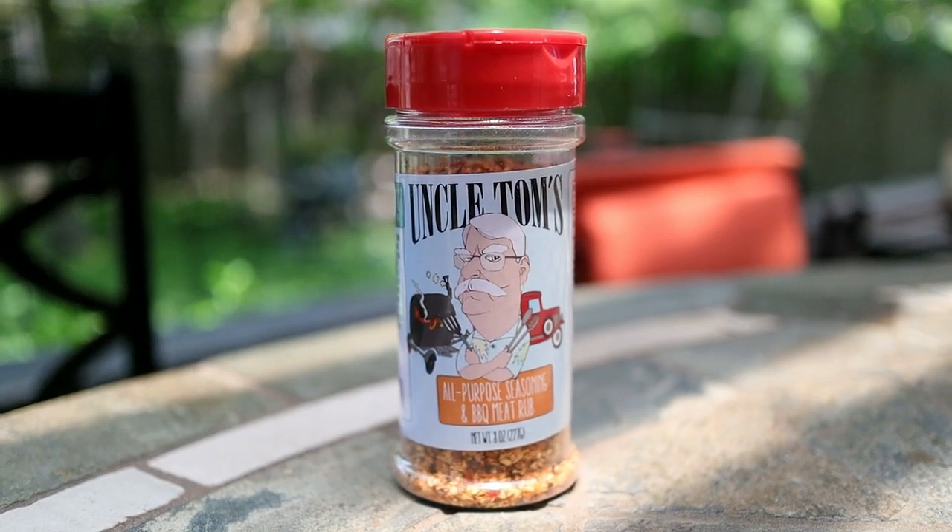Hey guys, welcome back to the channel. So today we're going to do something a little bit different. I've had one of my subscribers actually send me a rub that he wanted me to check out. This one is going to be Uncle Tom's All-Purpose Seasoning and Barbecue Meat Rub.